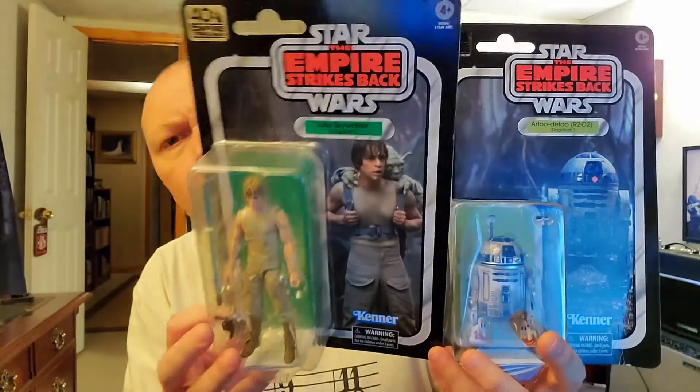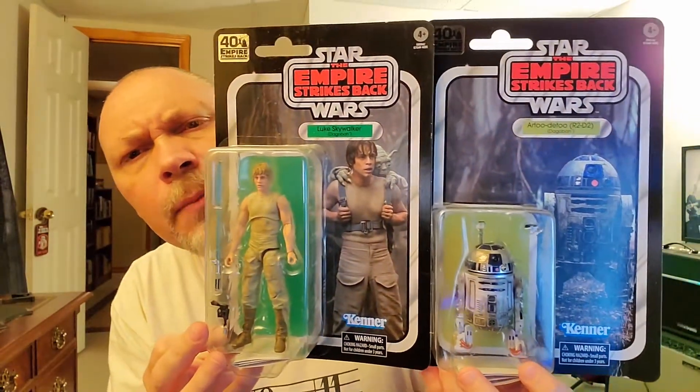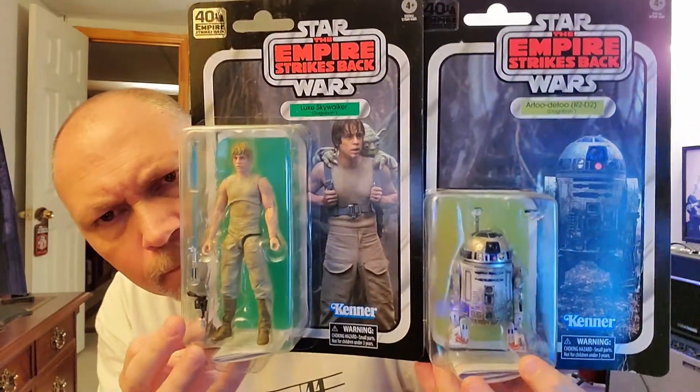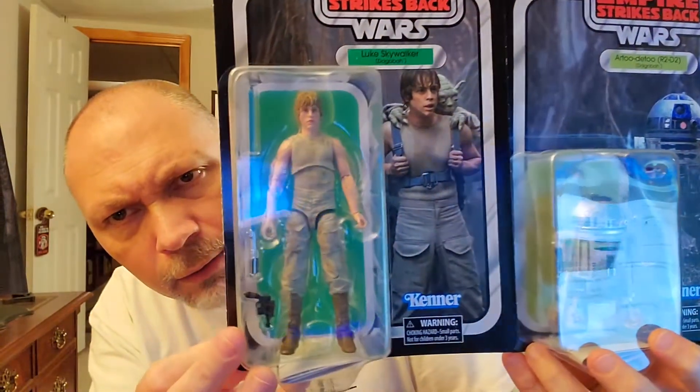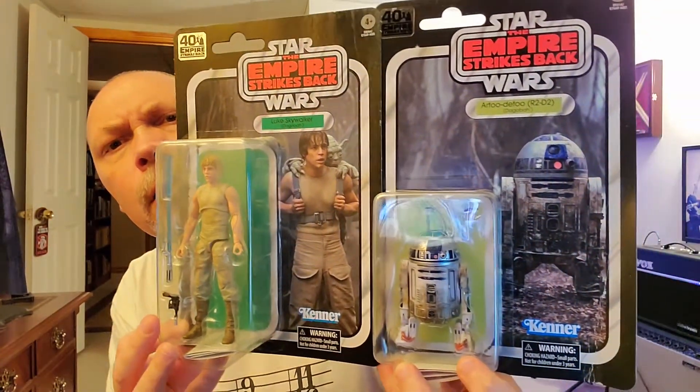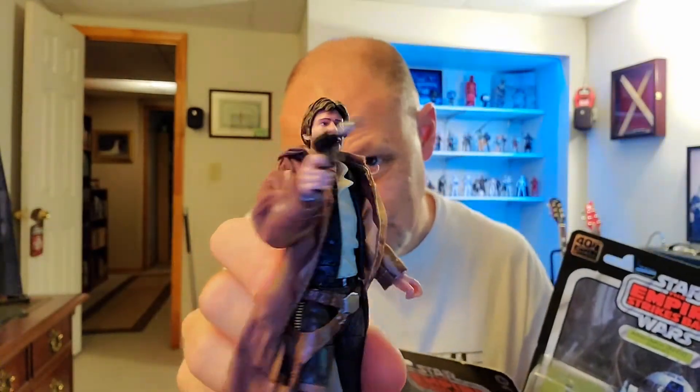In this video I'm talking about Luke and R2 from the 40th anniversary of Empire Strikes Back — the Dagobah versions. R2 is all dirty and Luke is funky too, as they appear on the swamp planet of Dagobah during Luke's training with Yoda. I found both of these at my local GameStop at the same time I found the brand new Han Solo figure. With this video I'm just going to cover these two since I already did one on Han.